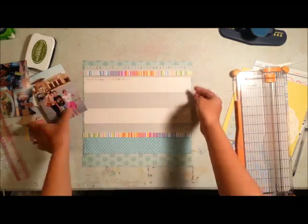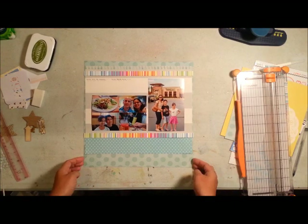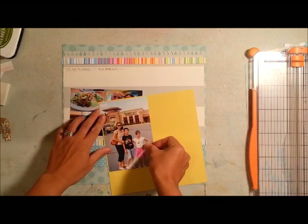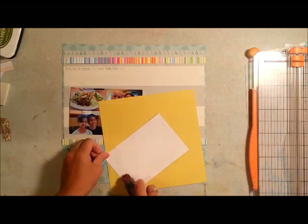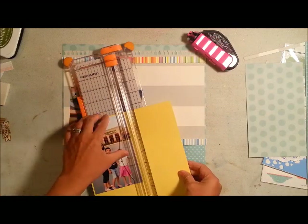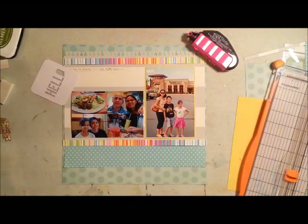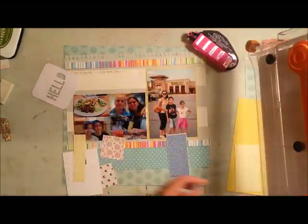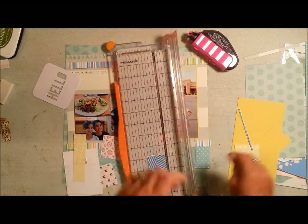This layout was based off of a sketch and I will make sure to link that in the description below. I also entered this into a recipe challenge at scrapbook.com. The recipe called for a doily, staples, distressing, more than one photo, and my choice from the sample layout. What I got from the sample layout was the color green — I have some green in here — as well as using some small letter stickers.